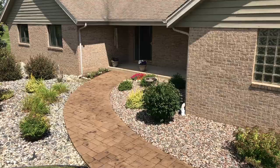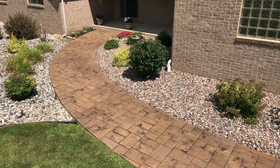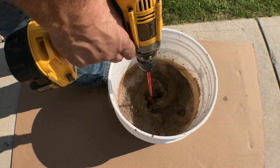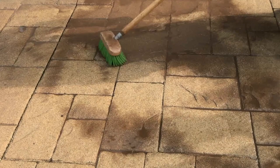Permateek Antiquing Agent is a cement-based coloring agent used to antique stamped and textured concrete and concrete overlays. It is a blend of powders and pigment that is mixed with water and applied by sprayer or brush to clean, unsealed concrete, adding a secondary color to the surface and visually enhancing the texture.